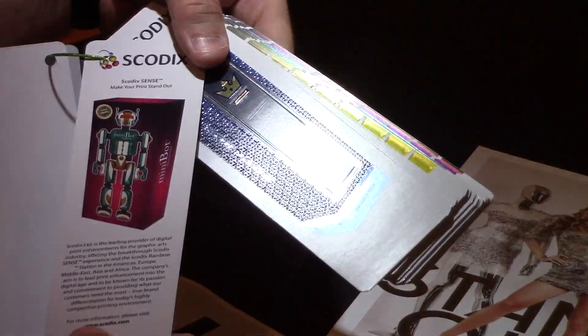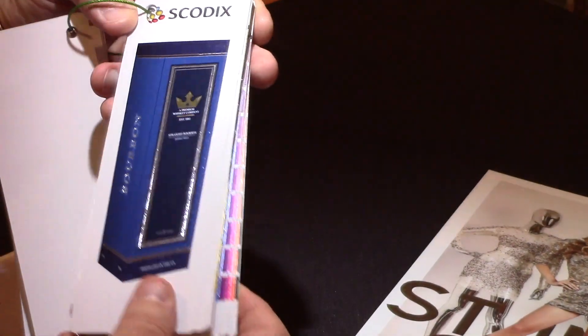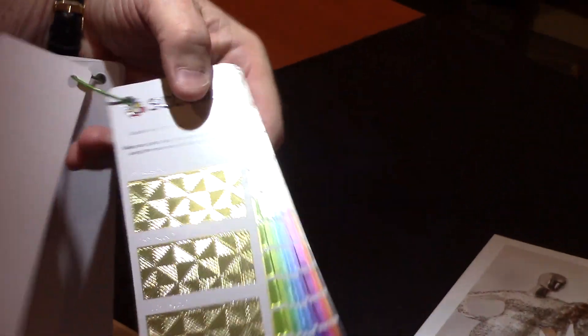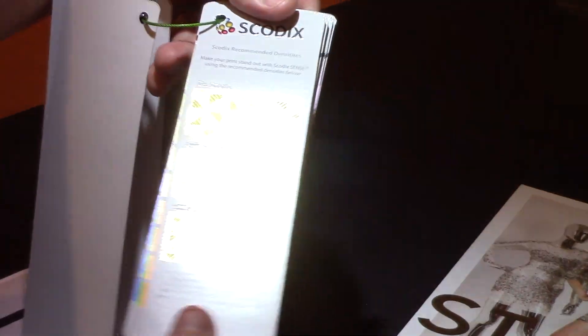In here you get an example, and here's another example of what's possible with the SCOTIX. It's essentially a marketing piece — here's a good example of just taking our patterns and what can be done with the SCOTIX.